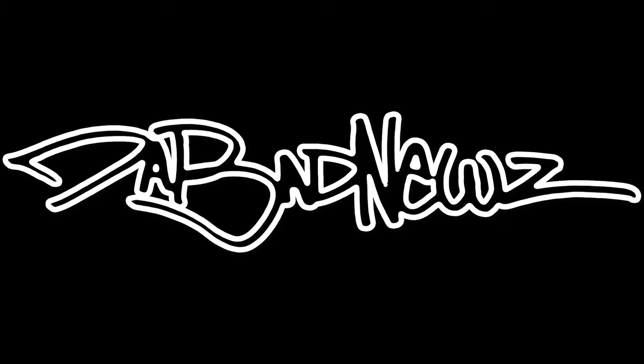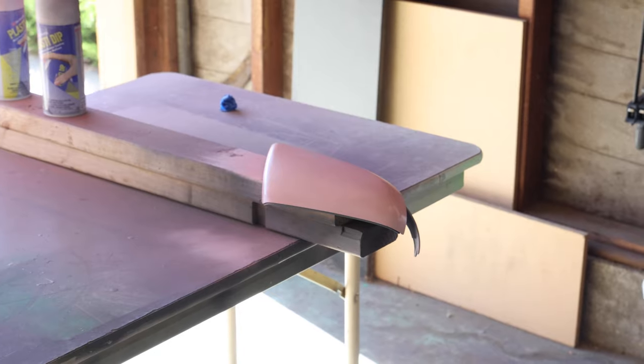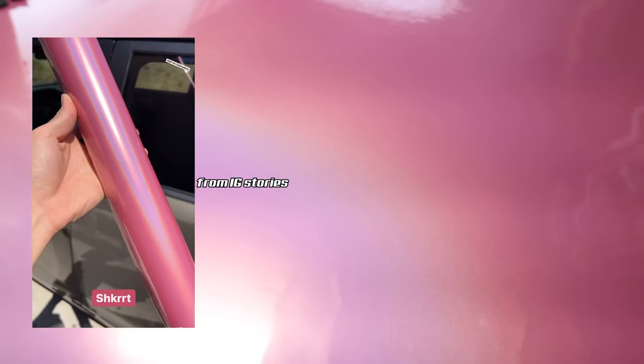I got some good news and I got some bad news. The good news — I am the bad news. And in this video, we start a makeover of my girlfriend's 2006 Scion TC by painting the spoiler and the mirror caps, and then vinyl wrapping the hood, the gas cap, and the trunk handle cover in psychedelic pink vinyl.